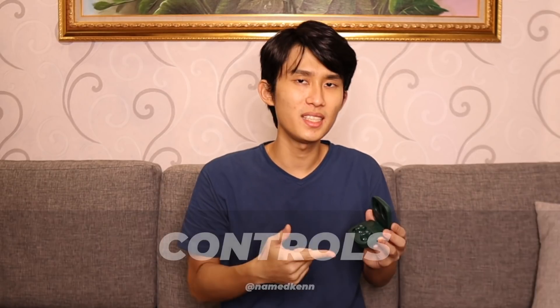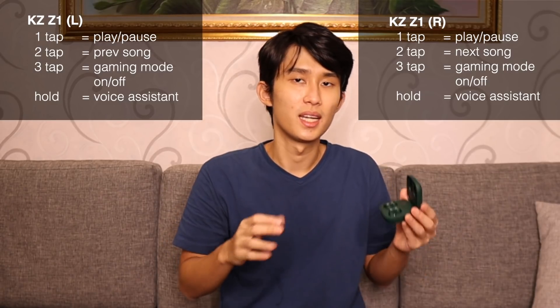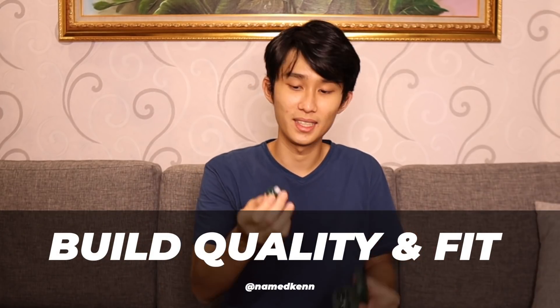Now, before checking the latency and call quality, let's talk about some things I haven't addressed yet. First, the touch control — it is great. It's basically the same as KZ-S1, and aside from the lack of volume control, the sensitivity is great and it's not a problem at all. And for the build quality and fit of the earbuds, this is something that shines on the Z1. I love the fit here. These earbuds stay in the ear like a champ. Once I put them in, I never have to readjust them. No matter how big I open my mouth or raise my eyebrows, they go back into place — not even once. This is really not only the best sounding earbuds, it's also the best fitting earbuds I've ever tried so far.